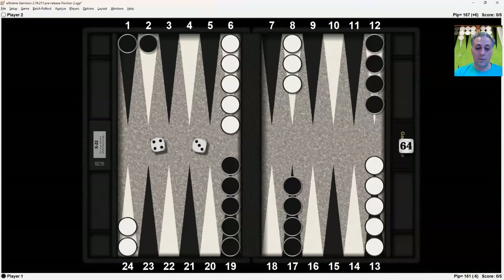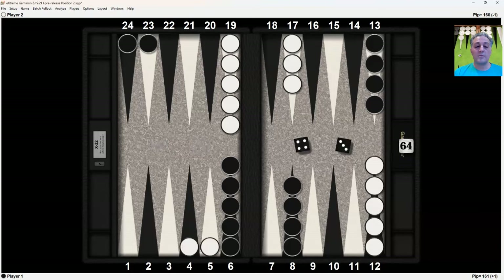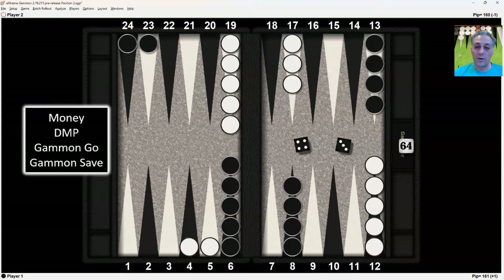The opponent plays a four-three, bringing two checkers up to 21 and 20, resulting in this position. Now we have a roll of four-three to play. With this four-three, you can make the double tiger play of hitting twice, or you can make the 20-point anchor. We're going to look at that at four different scores: money, DMP, gammon go, and gammon save. After that, we'll look at the exact same position with a three-two to play, where you can also make the double tiger or the anchor.